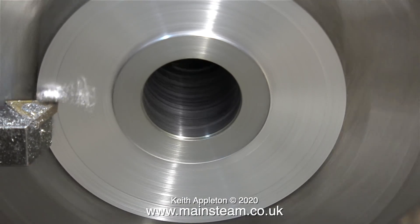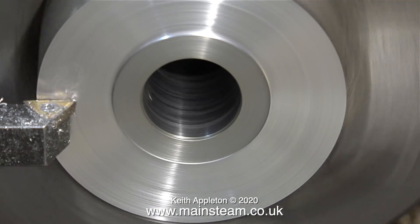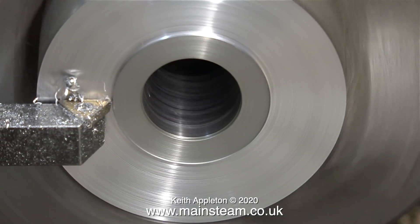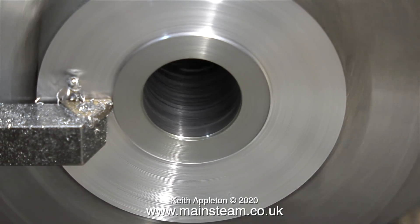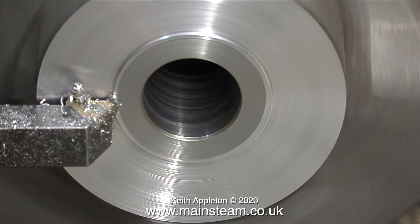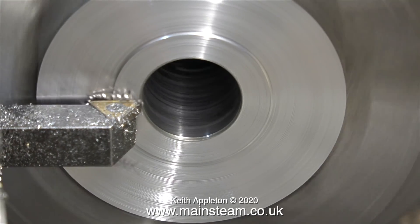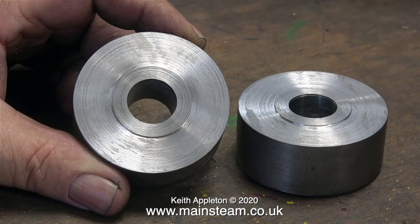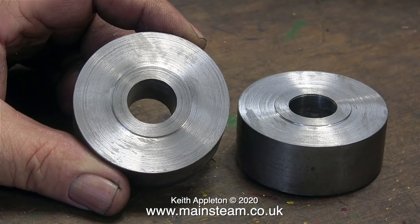That's the hole making out of the way. What I need to do now is just machine a register - this is the part that will bear against the centre of the ball race. I suppose I could have used a washer for this, but it's best to have the part integral with the collar. And now by the magic of video, I have two matching collars that will sit on the axle, and if necessary both of these can be welded to the box section.